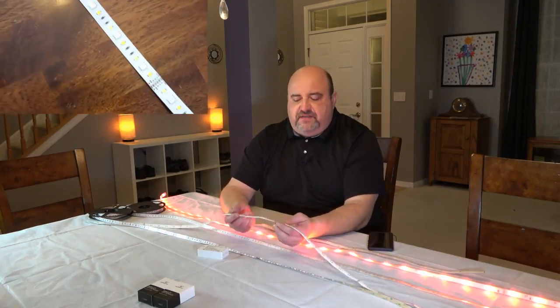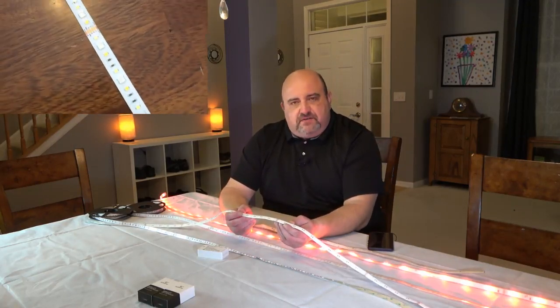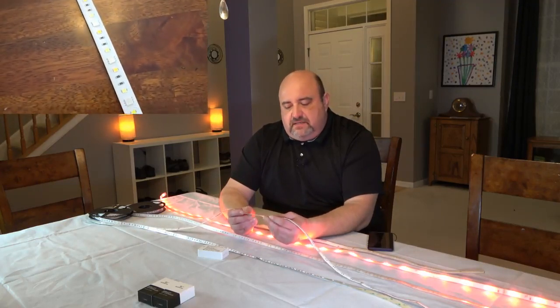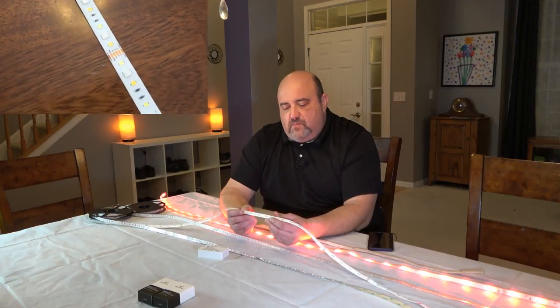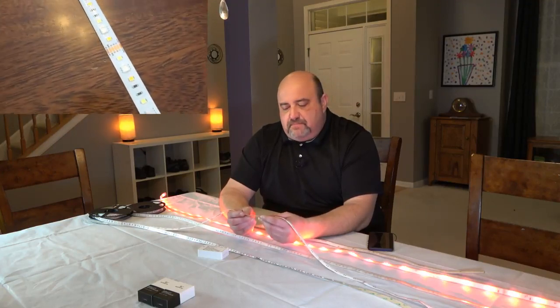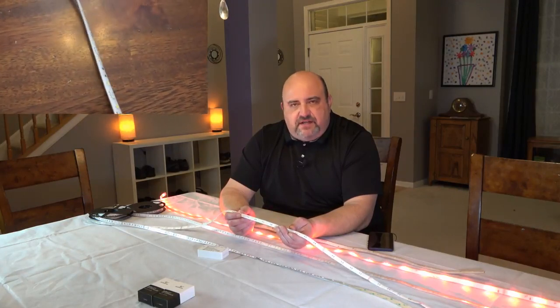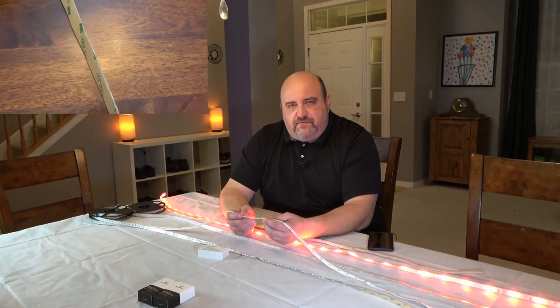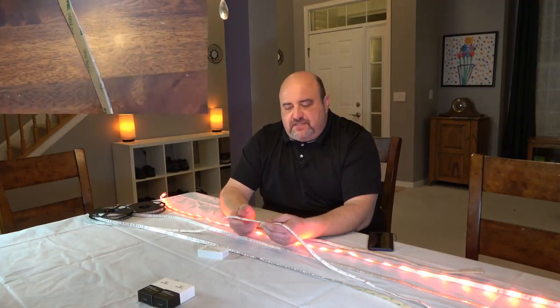The next one is IP65. This is the one that has a silicone casing on top of the strip, so it is waterproof, but it's not submersible. This is probably the most common strip you see out there today. Most people have this one — when they talk about waterproofing, this is the one they mean: IP65.